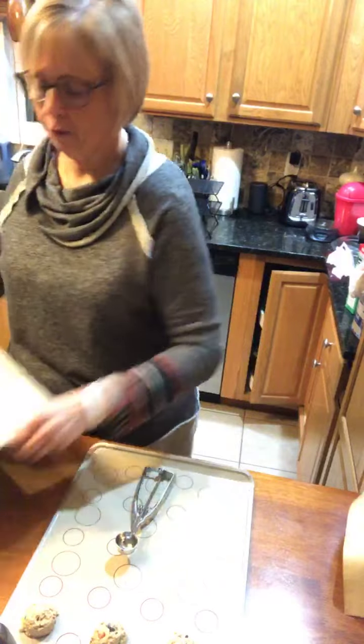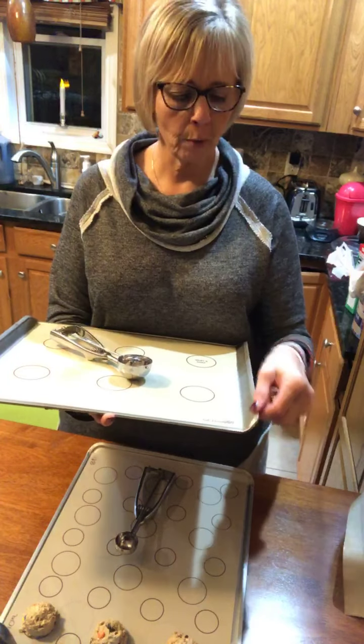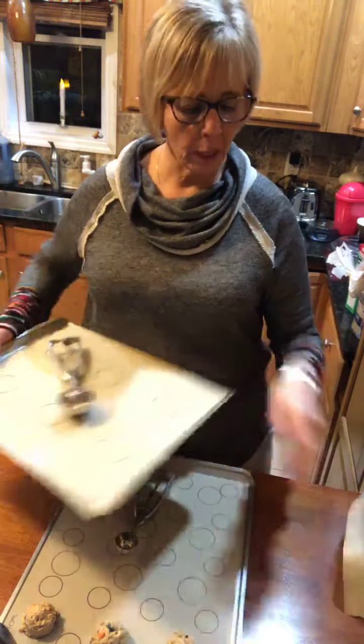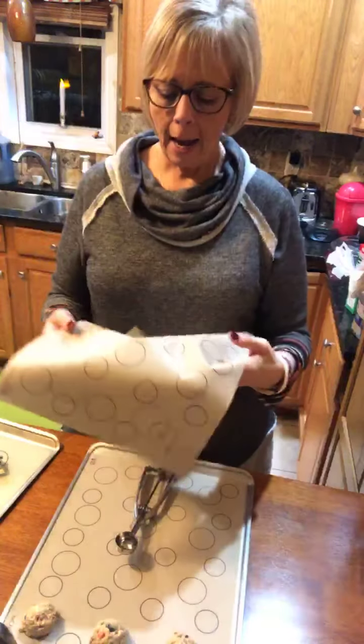I'm going to bake the cookies on our awesome cookie sheets — super heavy duty, they have a rolled wire steel edge around them so they're really sturdy. What I'm actually baking on is one of our reversible silicone baking mats, and these are really nice, especially when you pair them up with our cookie scoops.